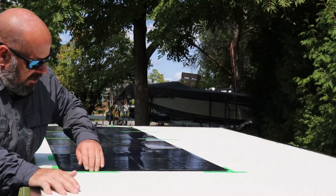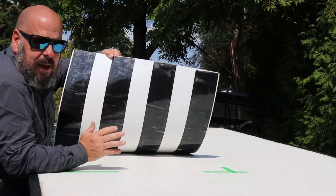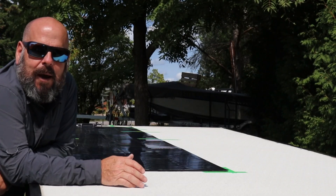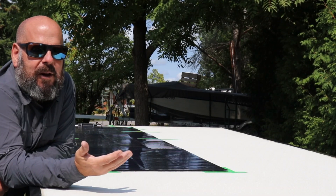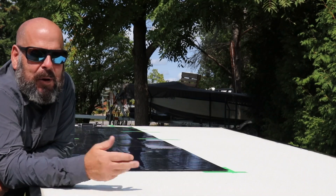My plan is to lift up this end, remove the plastic backing over these strips, slowly lay down the solar panel, and then adhere the other end to the roof. Hopefully it works out okay — this is pretty sticky stuff. Here we go.